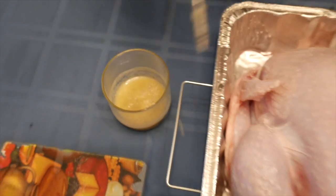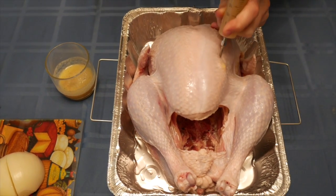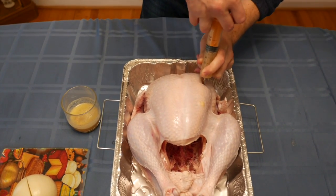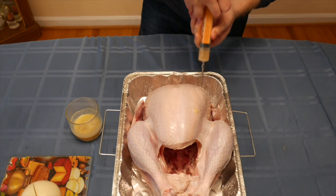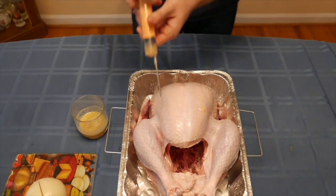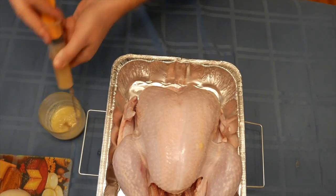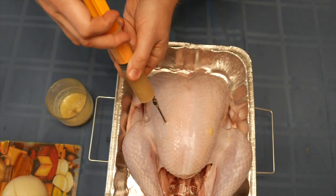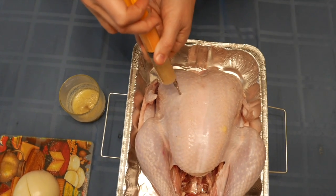Now we're going to inject the marinade into the turkey in about 15 or 16 different places. You want to inject the turkey on both sides to make sure that the turkey is juicy, moist, and not dry all over. Be sure to inject it in as many places as possible, but don't overdo it at first.